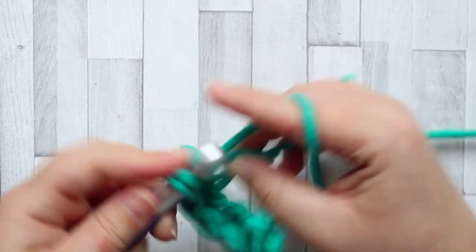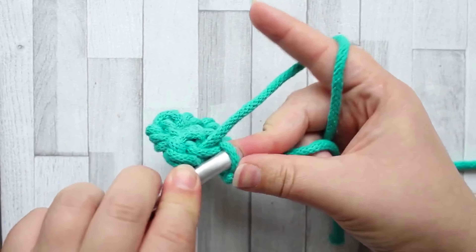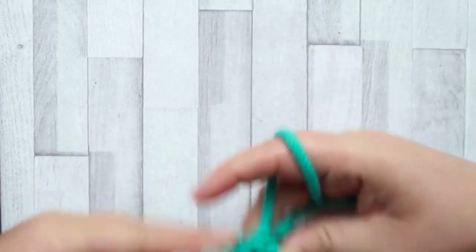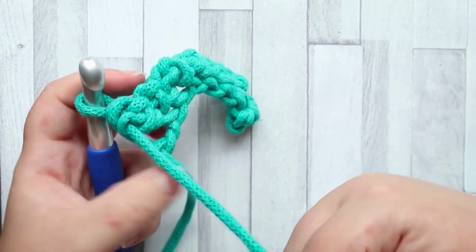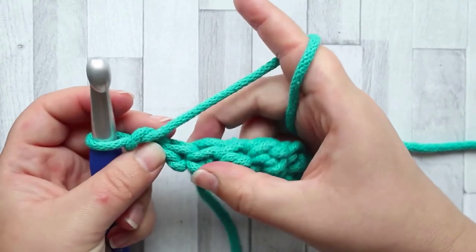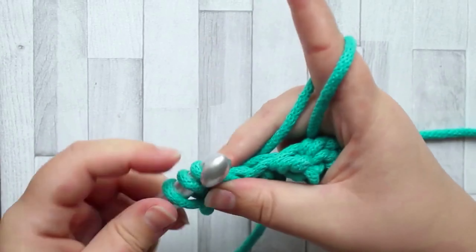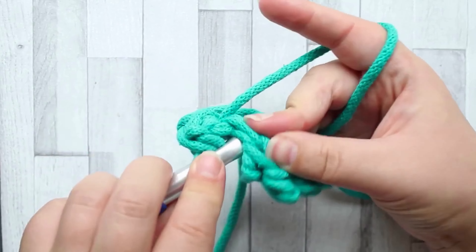When you get to the end of your row, you will turn and then start working into the first row. Once you get into the rhythm of the stitch it becomes much much easier. The back of the stitch is where all these bumps form that lovely texture. Turn, chain one, and then start your rug stitches on this side, working through the top two loops and repeating the stitch. Because the texture is only on the back, the texture appears on alternating rows, and that makes the stitch very stretchy. And that is all there is to the rug stitch.